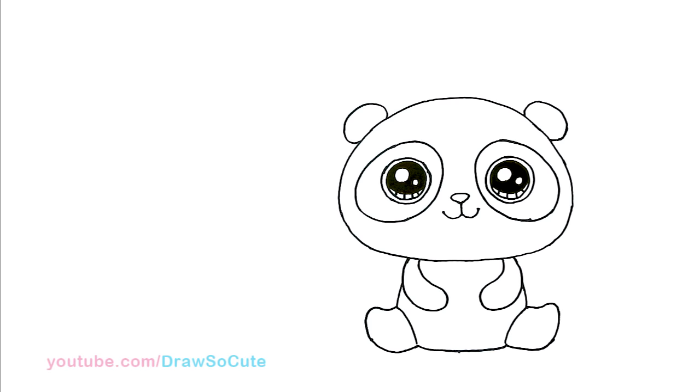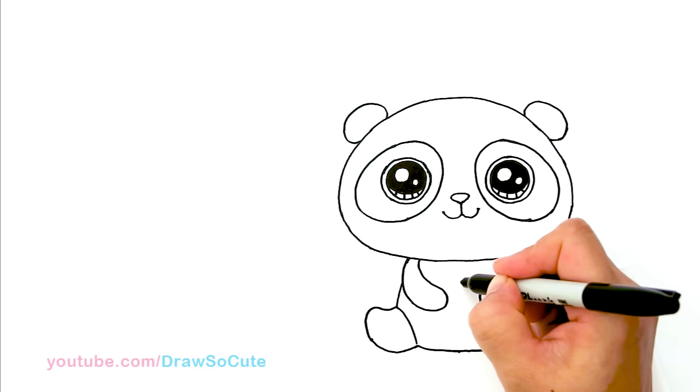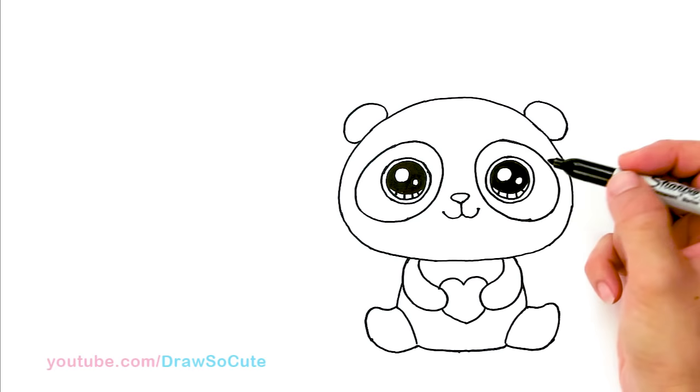This pandacorn is holding a heart, so right in the center I'm just giving myself a point — that's my center to draw the heart he's holding. Or you can have him hold anything you want, but I'm going to draw a heart right here. So basically this is a panda, but we're drawing a pandacorn, so let's turn him into a pandacorn.